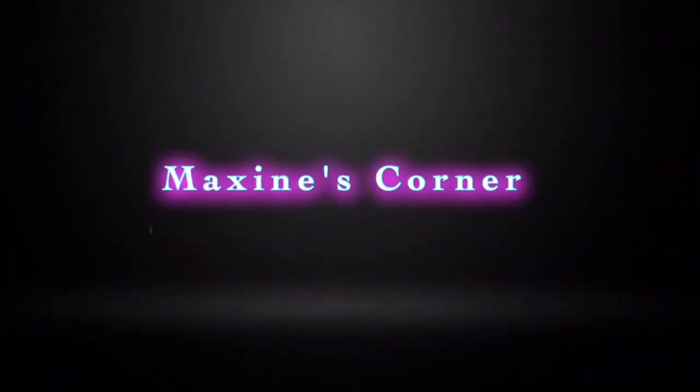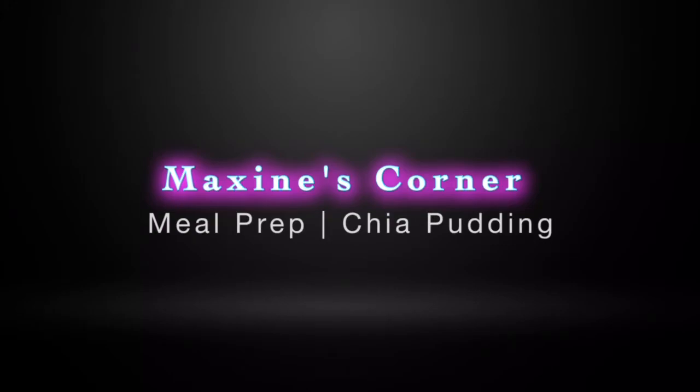Welcome back to Maxine's Corner. In today's video, I'm going to be showing you how to make chia pudding. If you loved my overnight oats recipe, then you're going to absolutely love this chia pudding.